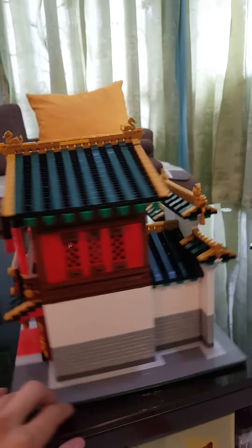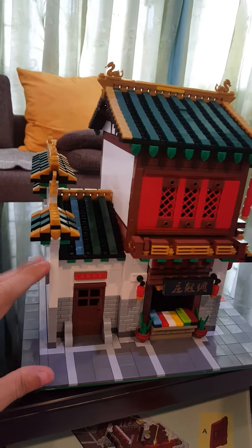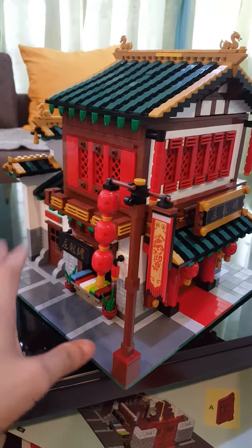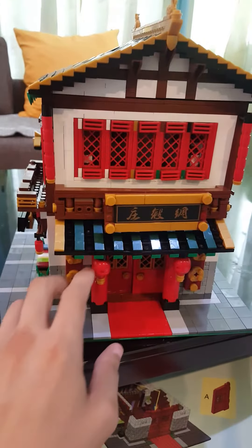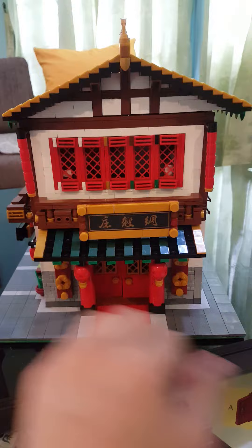Not bad for a debut set. However, my package had a lot of missing parts, especially packages number 9 and 11. I used some original LEGO bricks to fill in, but there are still some missing parts here and there, and some on the inside as well.